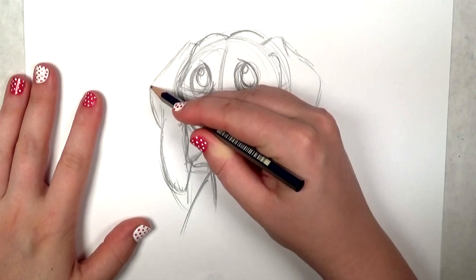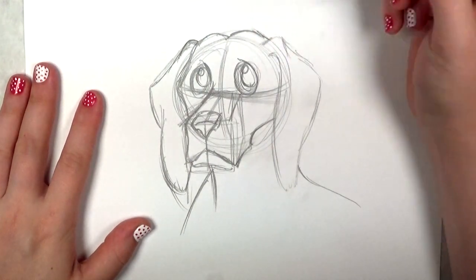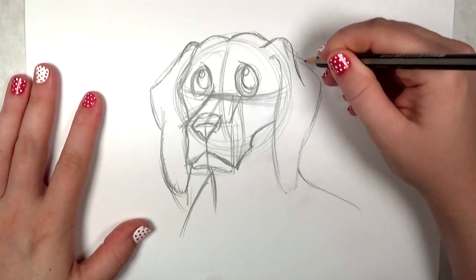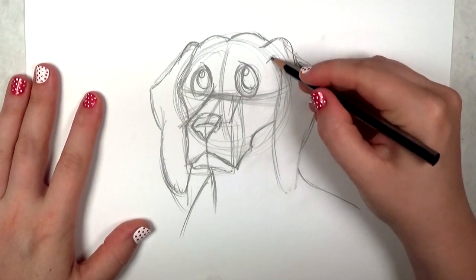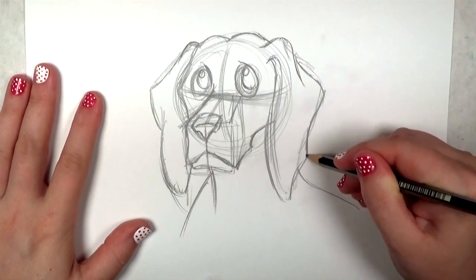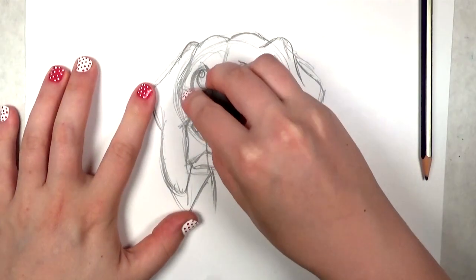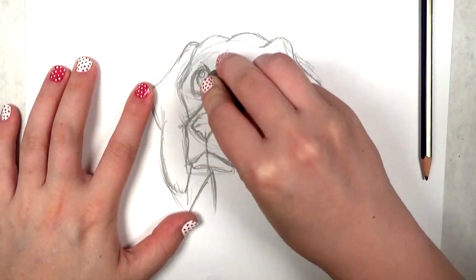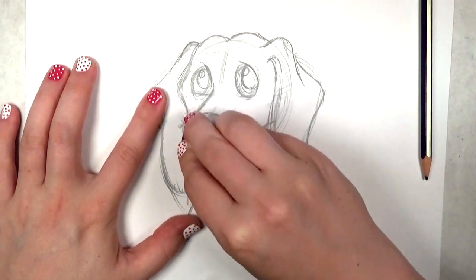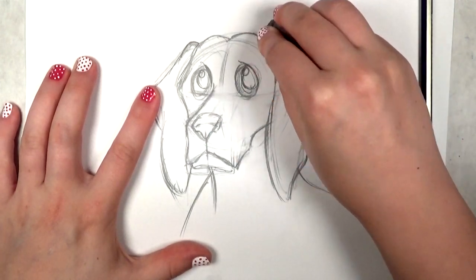Now I'm going to go back over all my lines — I want to define the form a little bit more and make sure I get it just the way I want it before I outline everything. If the drawing looks like it's going too fast, please, by all means, pause it, go back and rewatch it. That's the beauty of video tutorials — you can stop and start it and watch it as many times as you need to. My workflow happens to be very quick; if I don't move quickly I get kind of stuck.